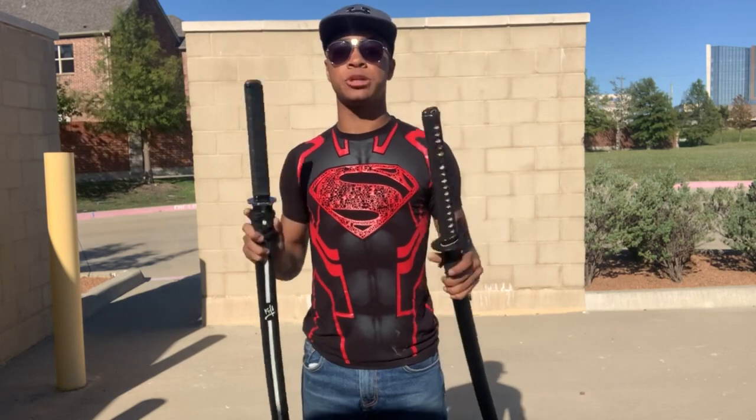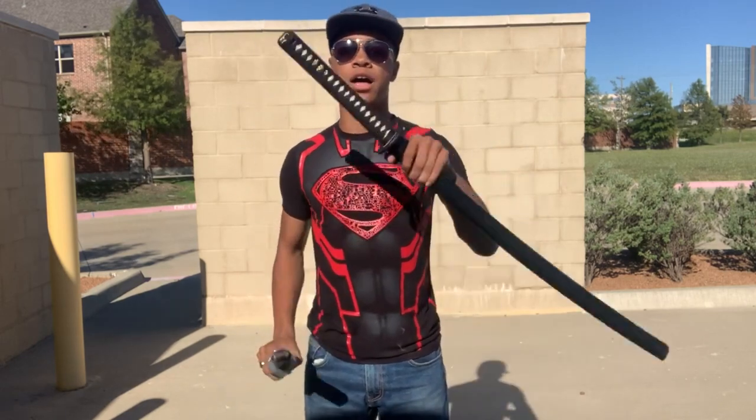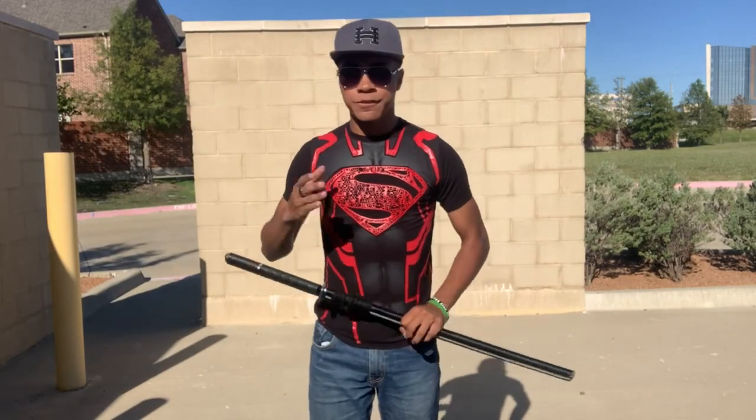If you want a tricking or training sword, I will have links in my description for both of them, and I will also have reviews for both the training sword from Century and the tricking sword from Cochran's.